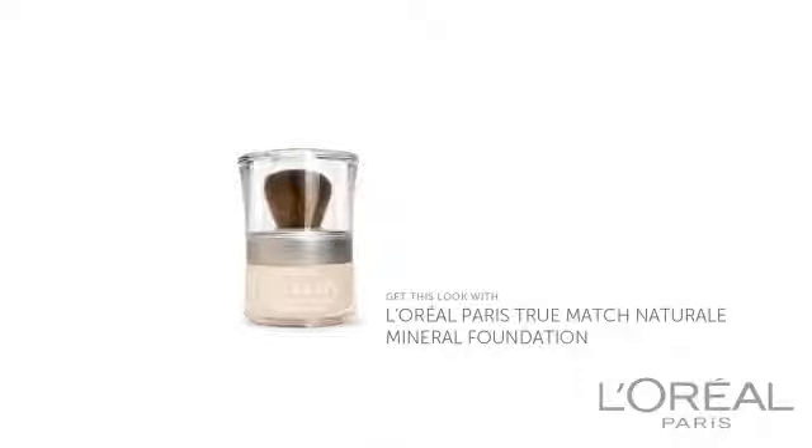And there you go. And that's how to use mineral makeup for oily skin. I'm Gisette Panessian, and thanks for watching. Bye bye!